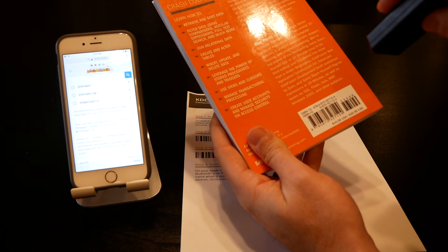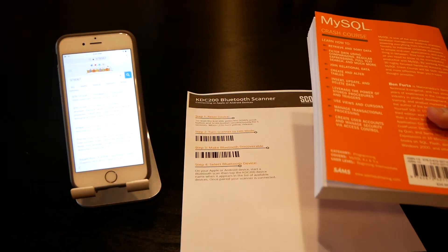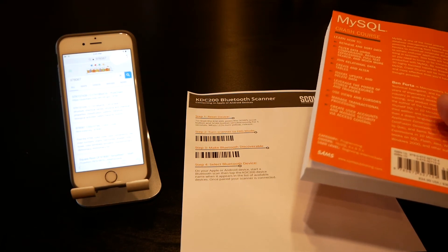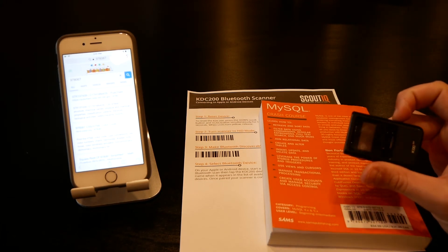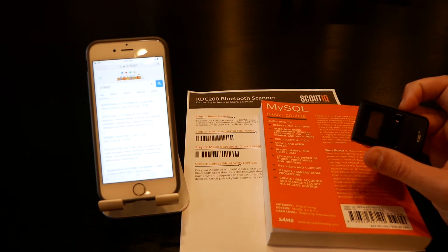I'm going to grab a book and scan it. An ISBN should be 13 digits — but you'll notice only about six digits made their way into the text field. That's what I was saying: these scanners can almost scan too quickly. It only shows about six digits instead of all 13.